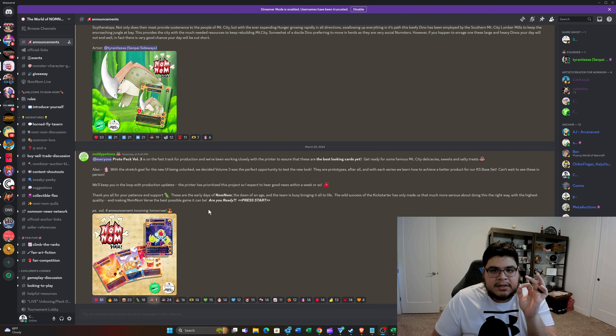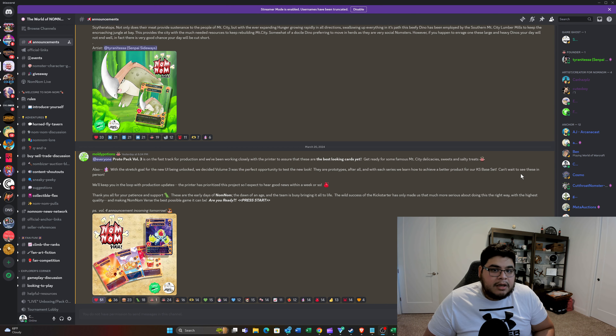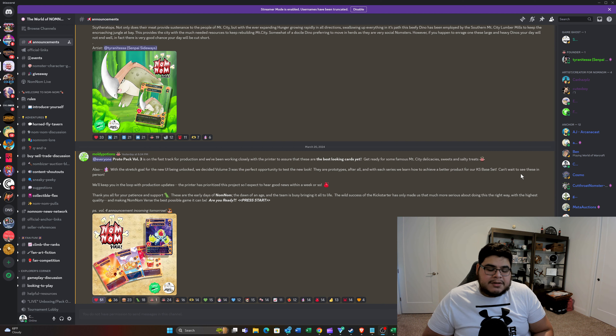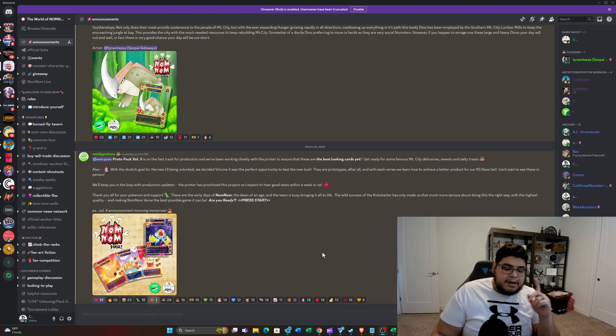So today we should hear a Volume 4 announcement. From my understanding they were going to be giving us an announcement for when the packs go live for pre-order. My assumption is it's going to be probably the first or second week of April when we get the pre-order window opened up to order the Volume 4 proto packs. With Volume 3 on the fast track and them possibly hearing something by the middle of next week, that's good news — it could mean they'll be producing and shipping them out pretty quickly, probably around April.